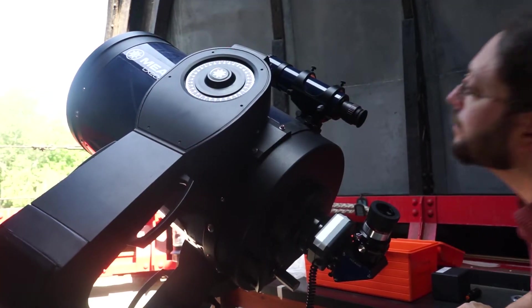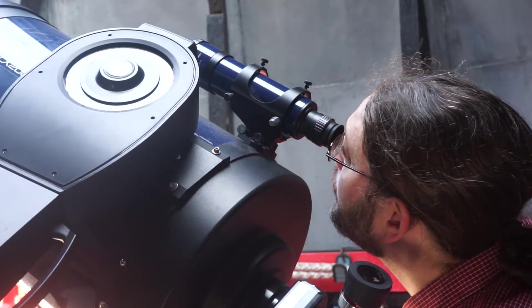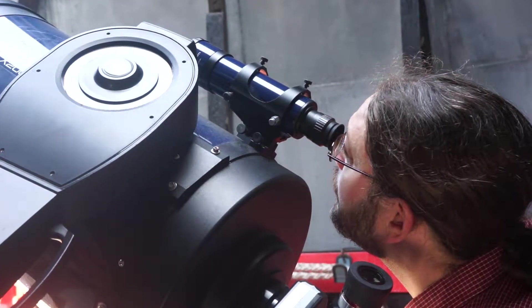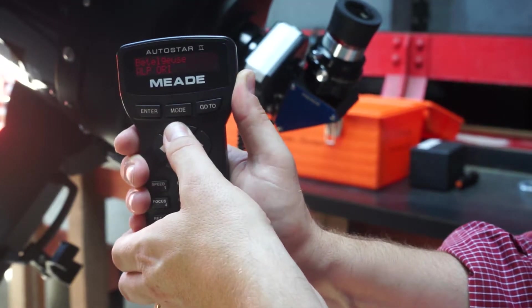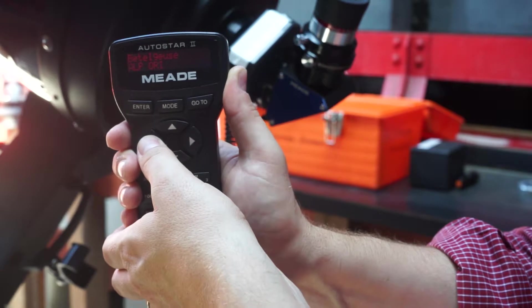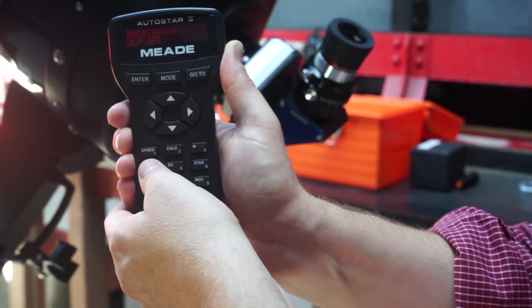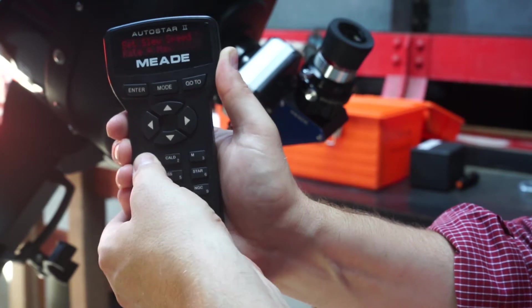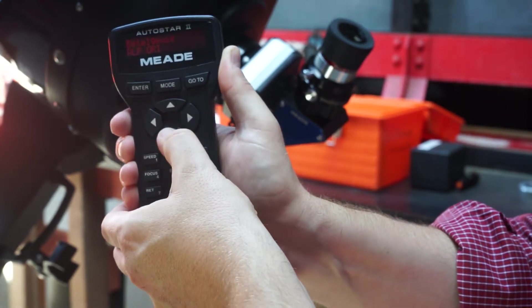Now look through the findoscope — you should see a bright star. Use the arrows on the handbox to tweak the pointing of the telescope so that the star is in the centre of the findoscope's crosshairs. The speed the telescope slews is changed by hitting one followed by a number: one for slowest through nine for fastest. Start with a slow speed like three.